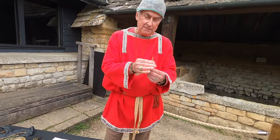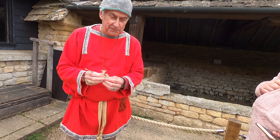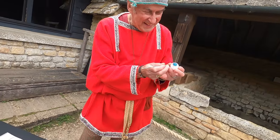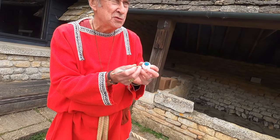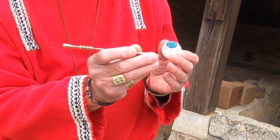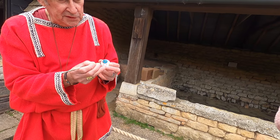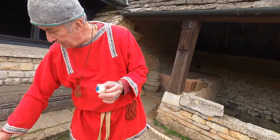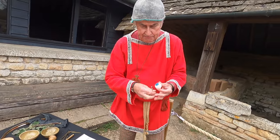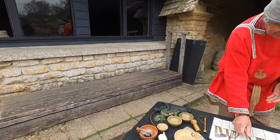Another interesting one is a cataract needle. It wasn't a common operation because people didn't really live long enough to develop cataracts, but if they did, this would be used - not necessarily for the removal of the cataract, but for moving it down out of the field of vision so it's not blocking sight. If the cataract started to break up, you could cut it up with the point of the needle and then take it out.